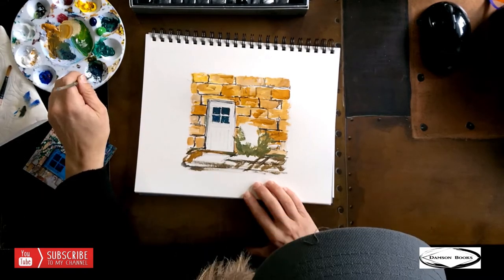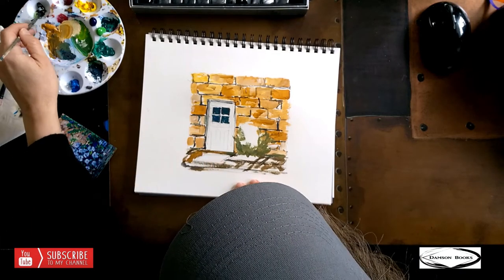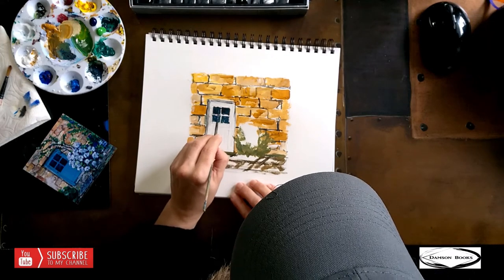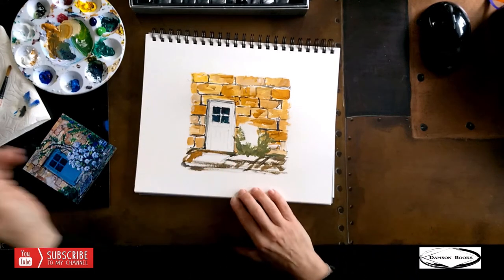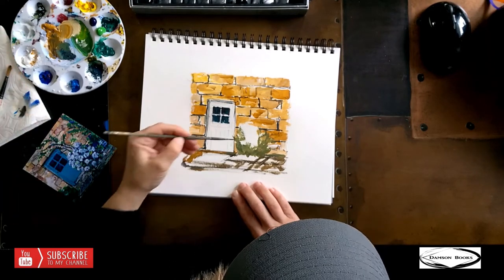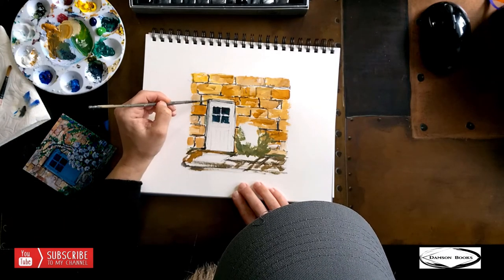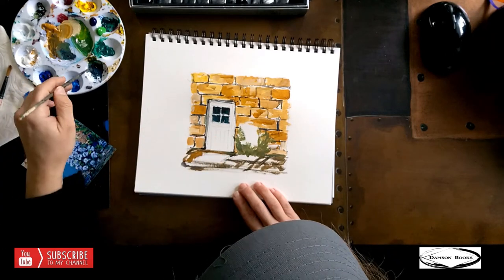I will stop this painting at 1 hour 30 minutes, so whatever stage we are at is what it'll be. I'm going to post the complete version of this video on YouTube so you can always go and check. I think by now I have close to 20 videos on YouTube, so go check those out.